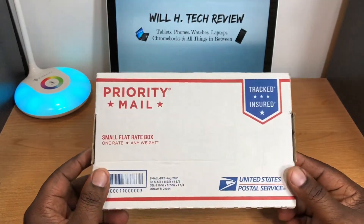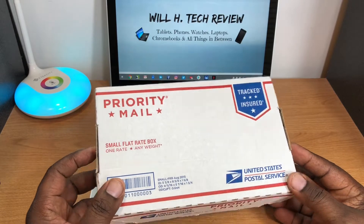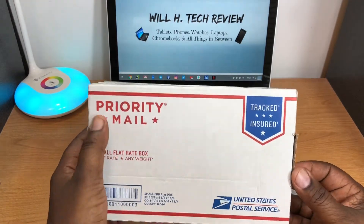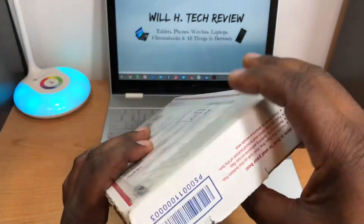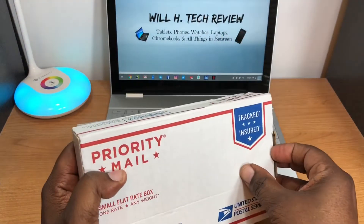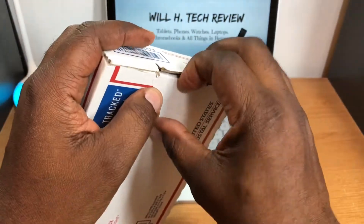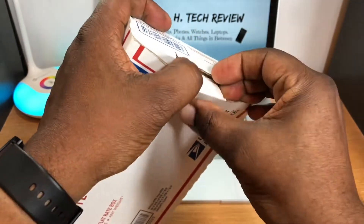That saves me about $40 compared to buying it in the store once you add taxes. It's supposed to be in mint condition, brand new in the box. So let's go ahead and get this box open and see what we got here.